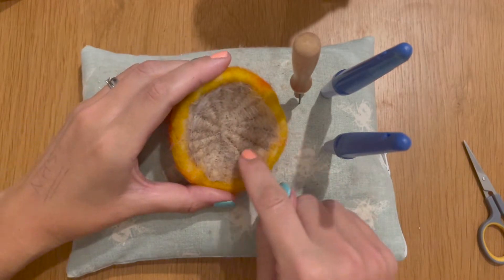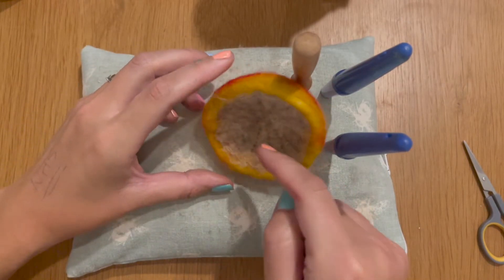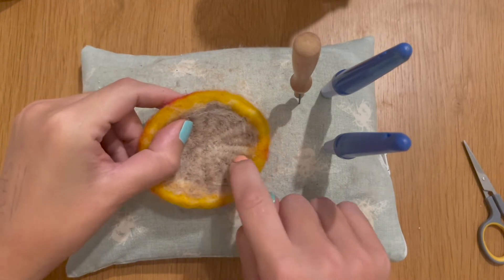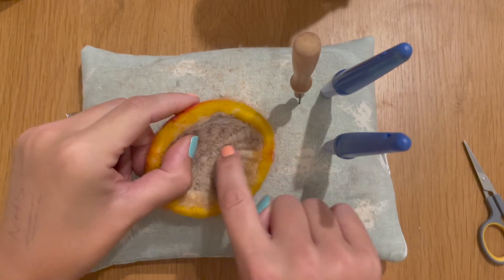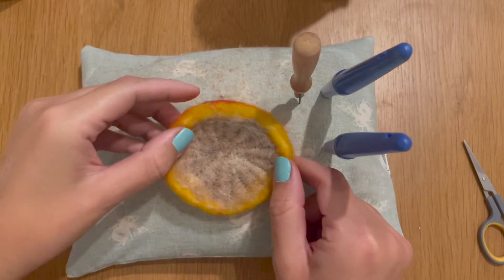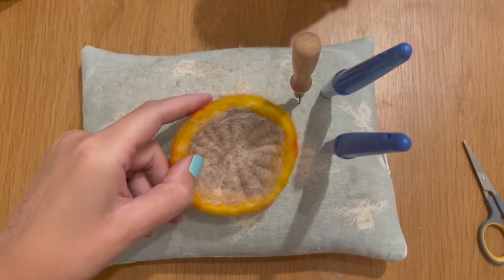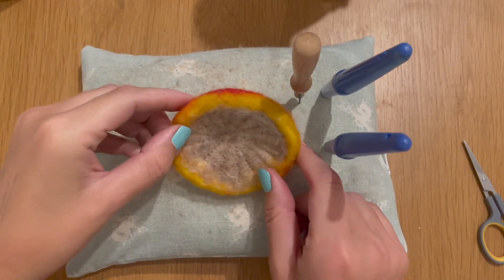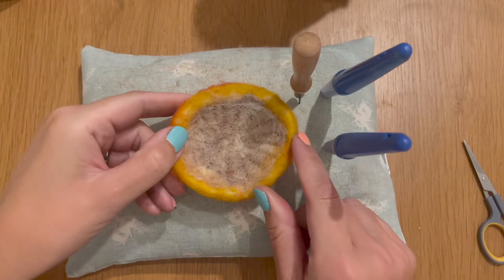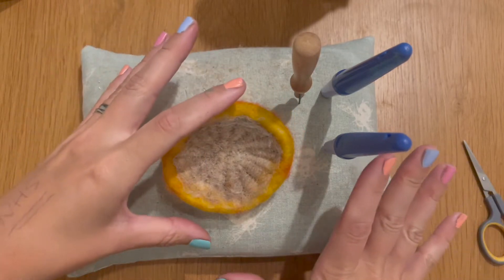I've gone around all of the base of my mushroom and added my lines to create these segments. You can make them as narrow as you want — making lots of very narrow segments is going to make it look more authentic. I've just added a few slightly larger ones for time purposes, but if you've got the time I'd go around and add some really fine ones and you can get a really lovely effect with that.